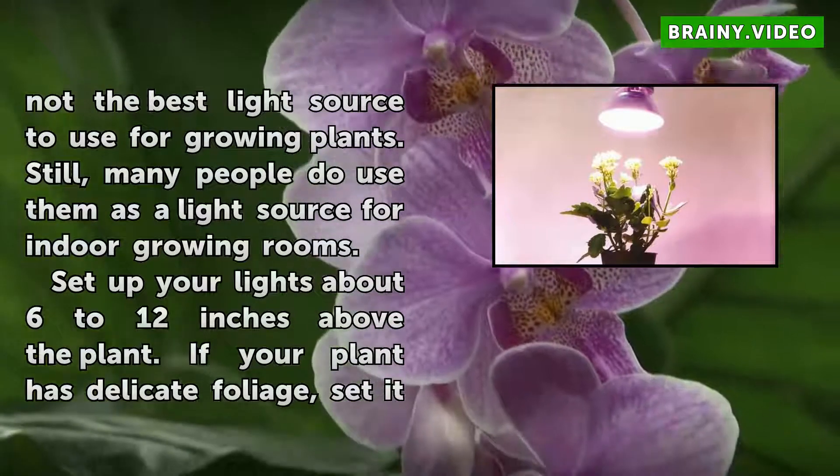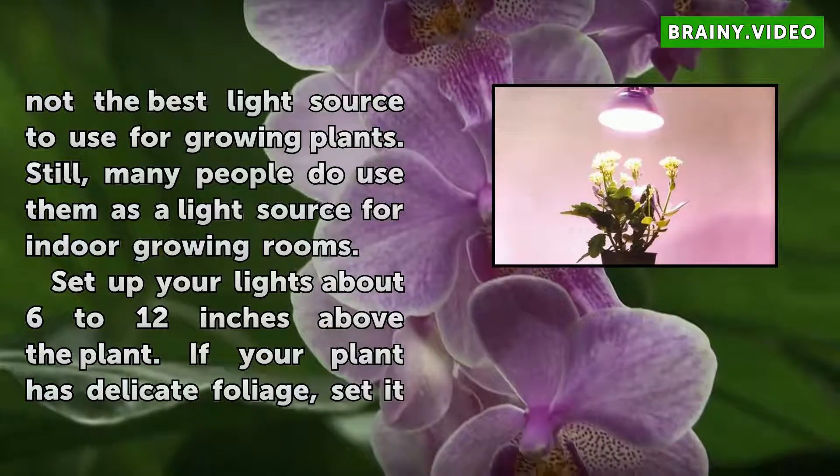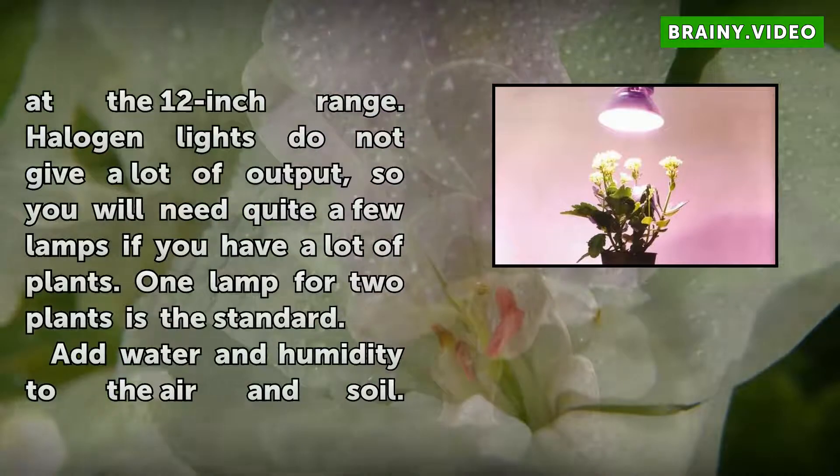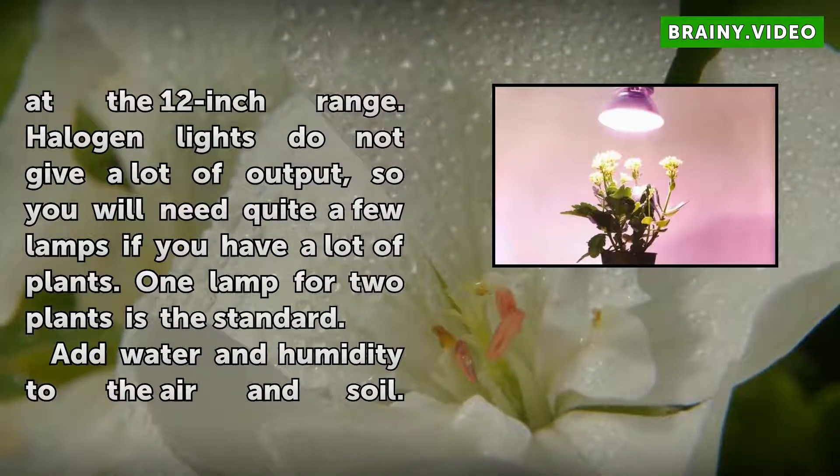Set up your lights about 6 to 12 inches above the plant. If your plant has delicate foliage, set it at the 12-inch range. Halogen lights do not give a lot of output, so you will need quite a few lamps if you have a lot of plants. One lamp for two plants is the standard.